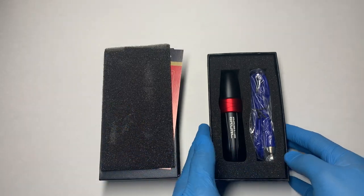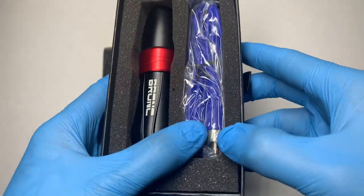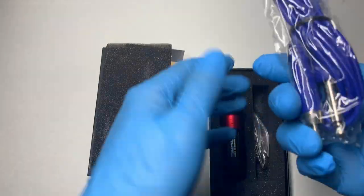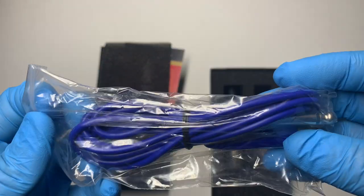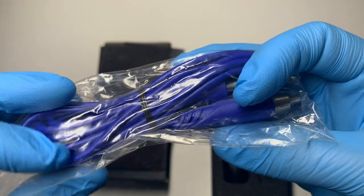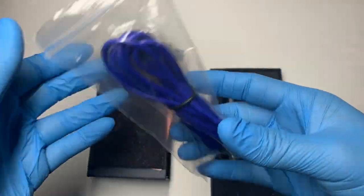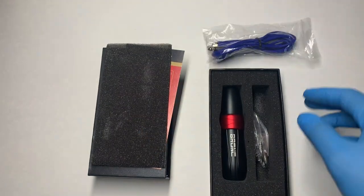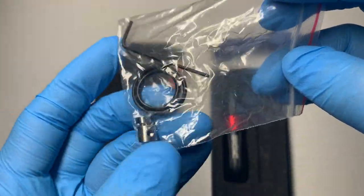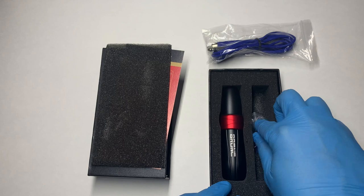There it is — this is the Bronc V10 Hummingbird Rotary Machine. This is the actual pen, and they hooked us up with an RCA cable as well. The cable is of quality — it's high quality, has some weight to it, and the thickness makes me confident it won't bust, pull off, or short easily. You also get some tools, O-rings, and an additional 3.7mm stroke, which means you can change the stroke.